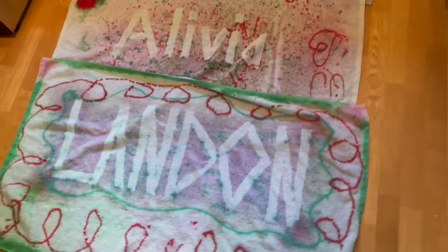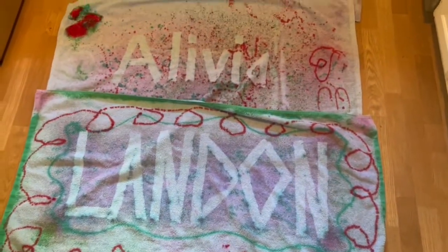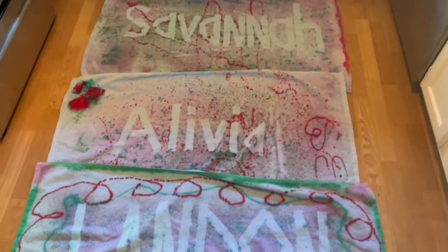I'm supposed to let these sit, but I'm going to throw them in the wash without soap in hopes that it doesn't take everything off. Here's the finished product of all of them after washing them. I'd say it turned out pretty well.